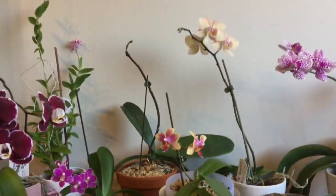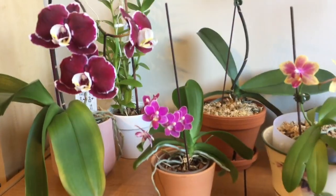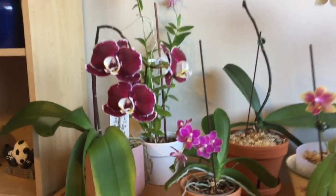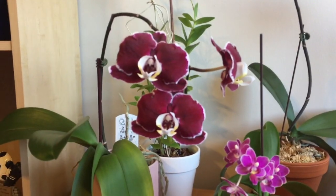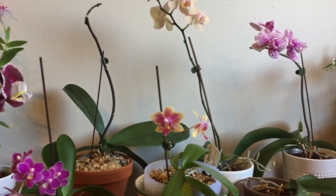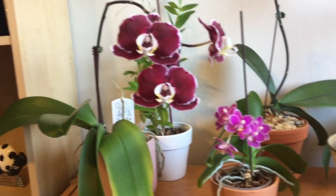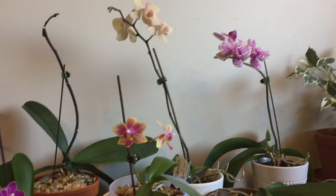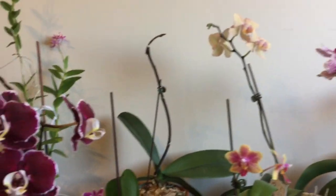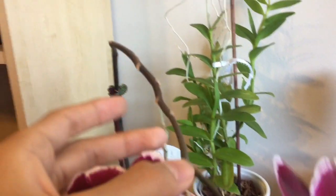My orchids have been doing well because they were in the greenhouse, and I did have someone take care of them while I was gone. They won't act the same as they would in your regular care, but for someone else taking care of them for seven months, they are doing fantastic. Not even one orchid has died. So we'll start with this one.